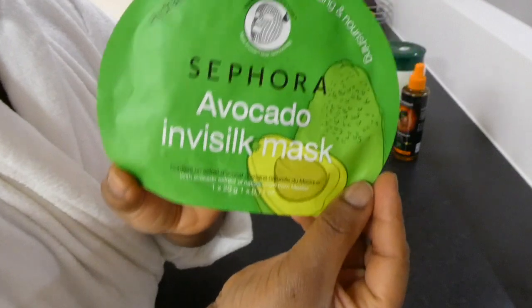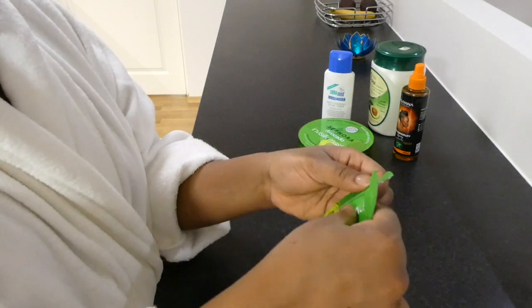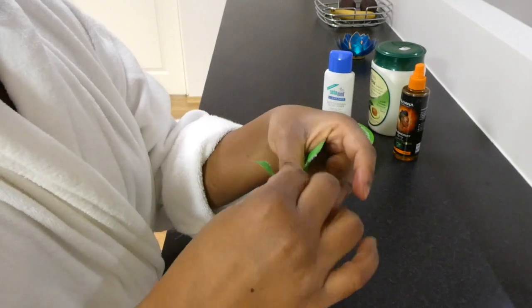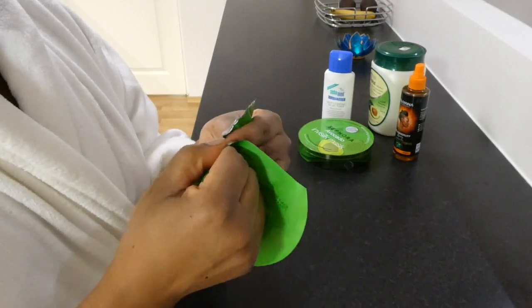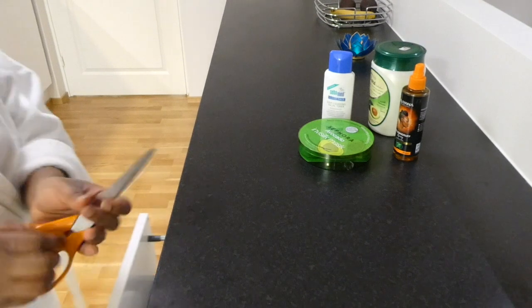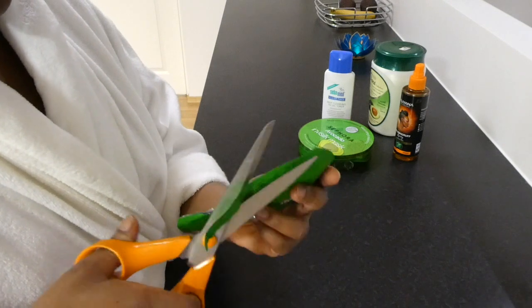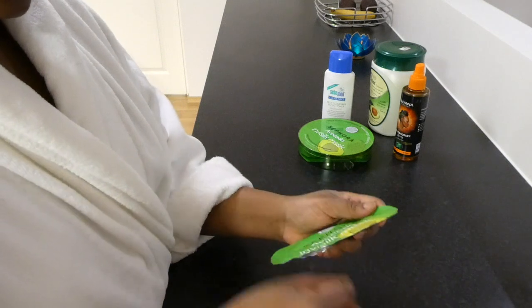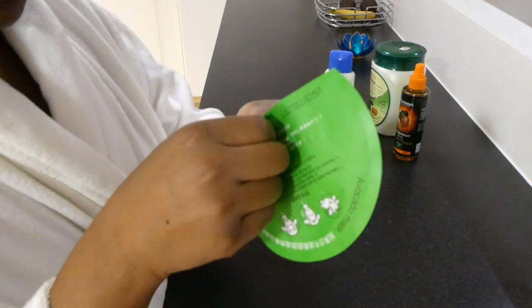This is how the mask looks like. It has lots of moisturizing gel inside of it. I think I have to use some scissors. I hope I don't cut the mask into pieces though.